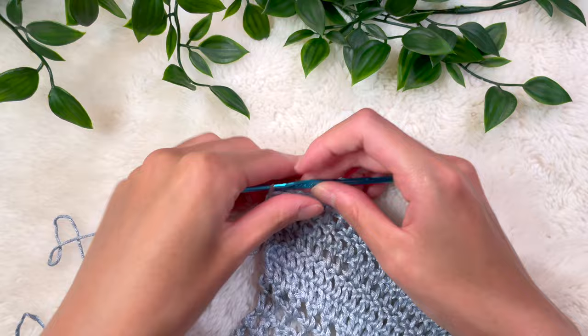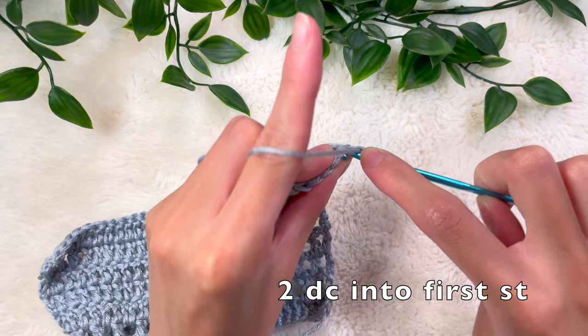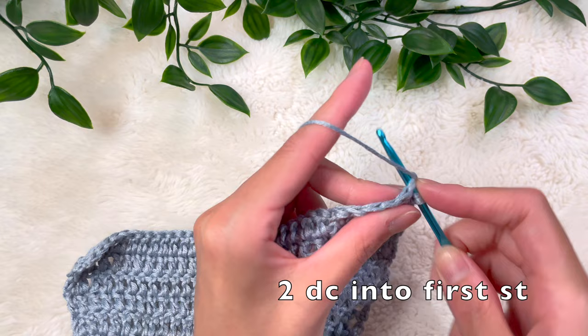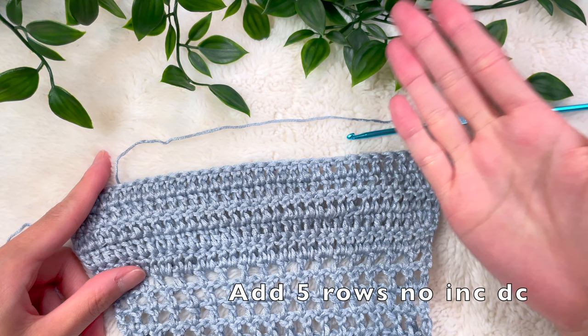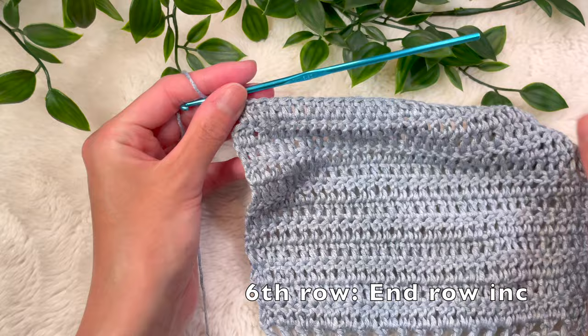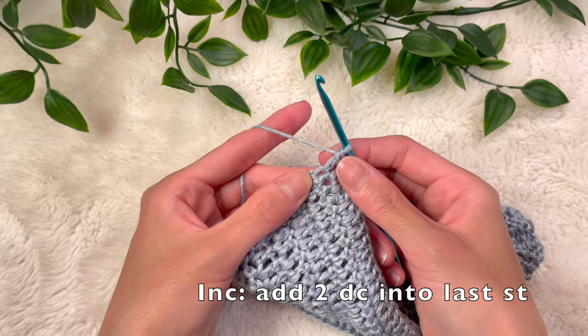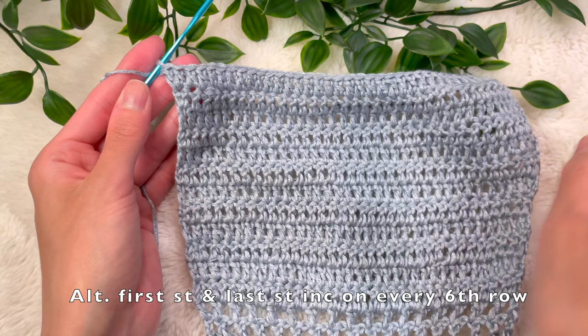I just finished my fifth row. Now we begin the sixth row with an increase: chain 2, turn your work, into the very first stitch place a double crochet, and then back into that same stitch place one more double crochet for the increase. Then double crochet to the end of the row. Repeat this pattern — 5 rows of regular double crochet and on the 6th row, increase — but alternate between increasing at the beginning or at the end of the row. Here is my 6th row where I'm increasing into the last stitch: one double crochet into that last stitch and back into that same stitch one more double crochet.